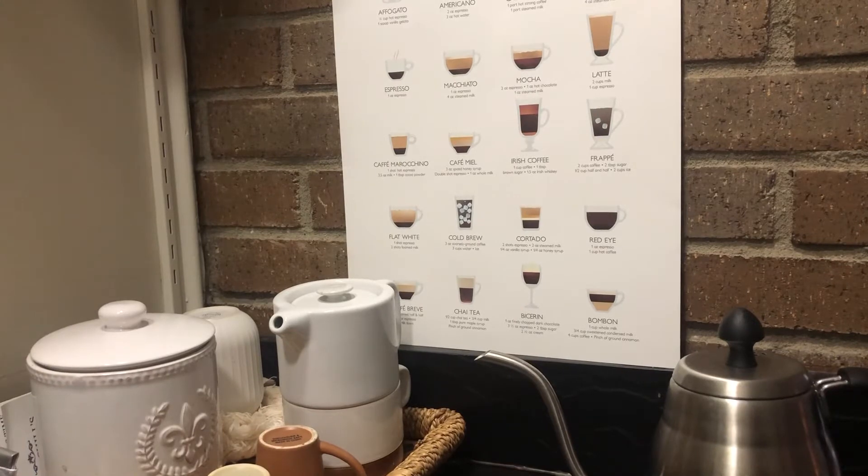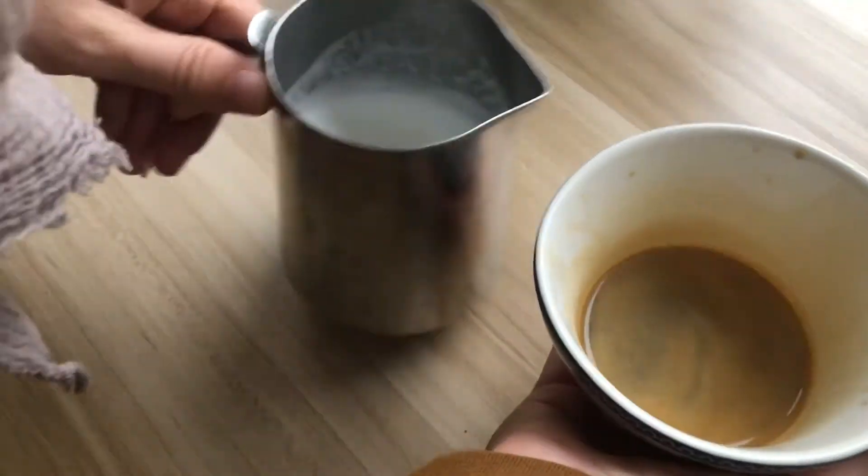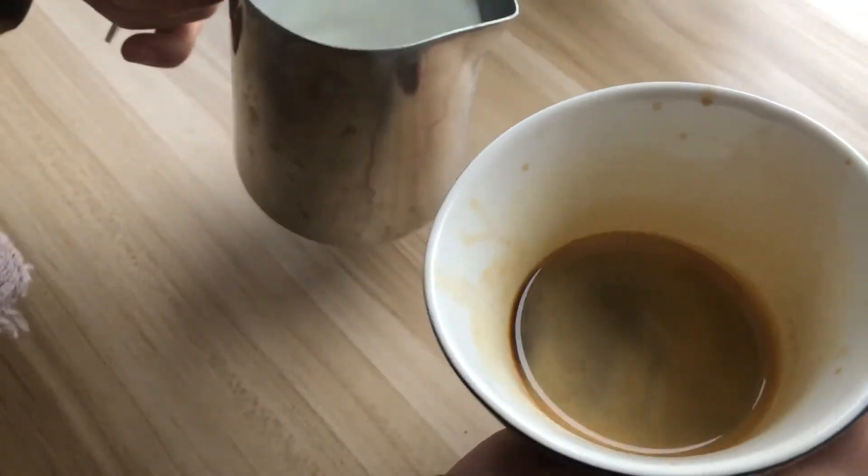Add 7 liters of water to a bowl. I'm going to leave this bowl.